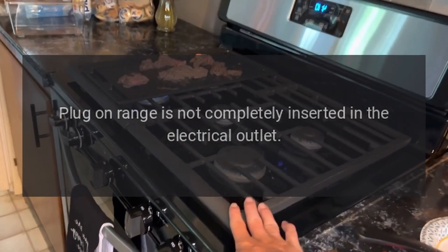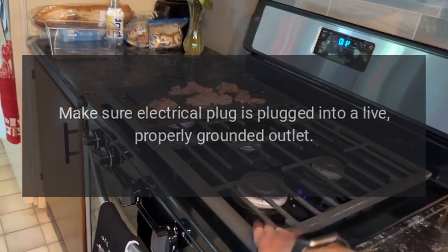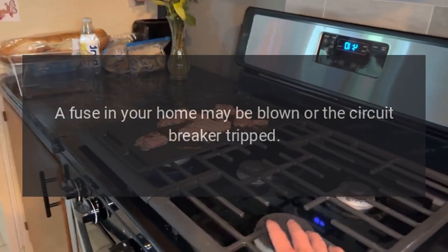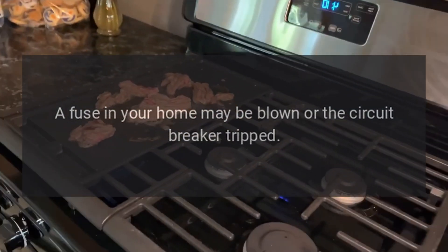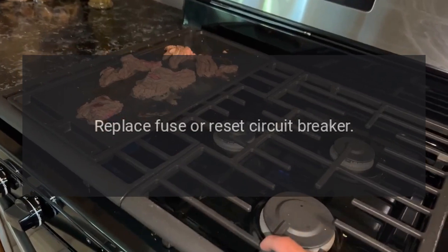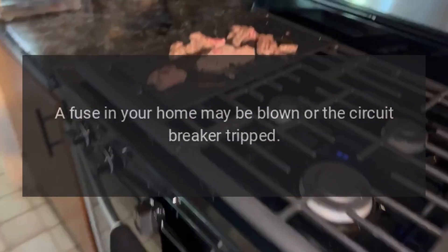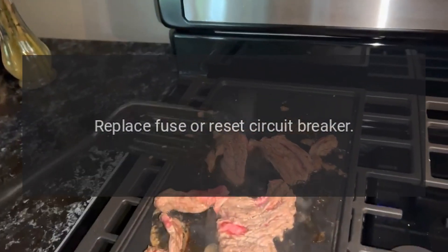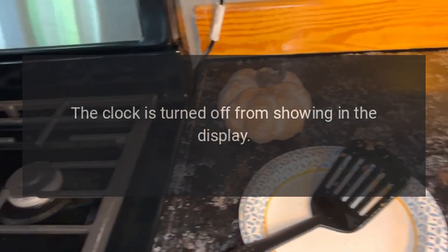Clock and timer do not work: plug-on range is not completely inserted in the electrical outlet — make sure the electrical plug is plugged into a live, properly grounded outlet. A fuse in your home may be blown or the circuit breaker tripped — replace fuse or reset circuit breaker. Display goes blank: replace fuse or reset circuit breaker. The clock is turned off from showing in the display.